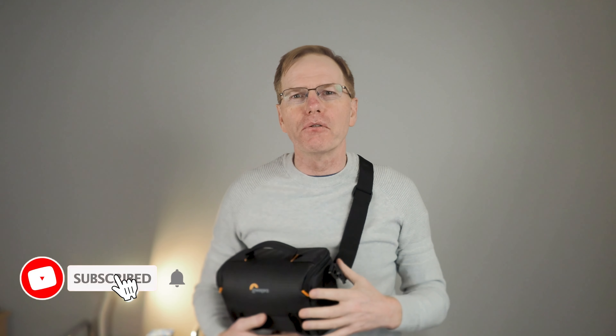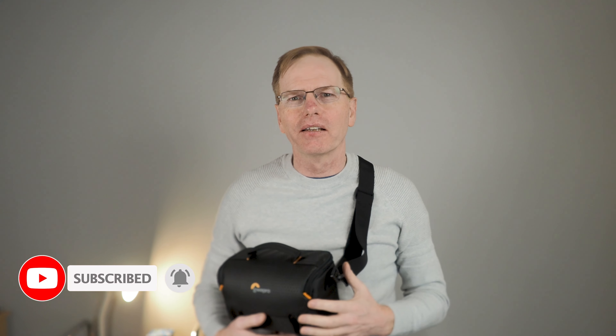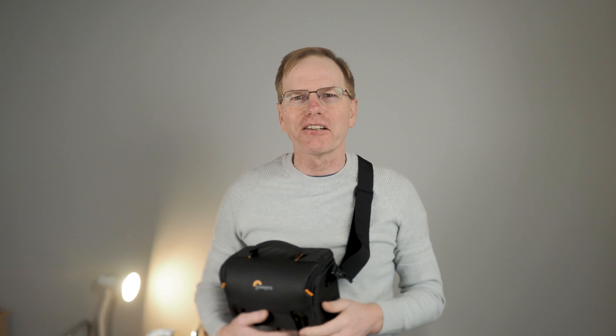Thanks very much indeed for watching this short video about the Lowepro Adventurer SH143 bag. I hope it's been useful and I hope it helps you make a decision on whether this bag is something you're interested in buying. Thanks for watching again and I'll see you in the next one.